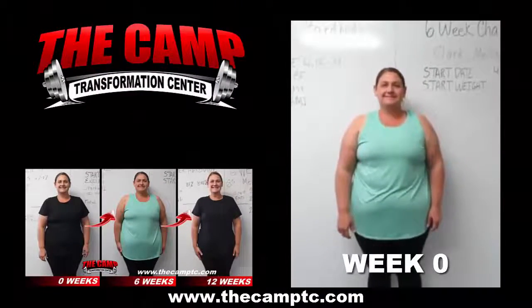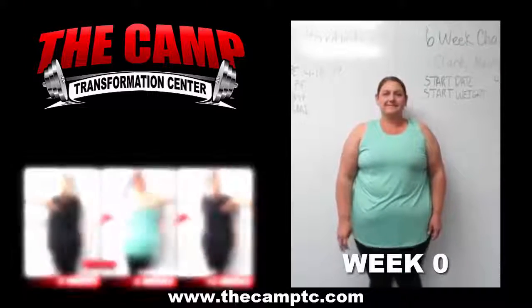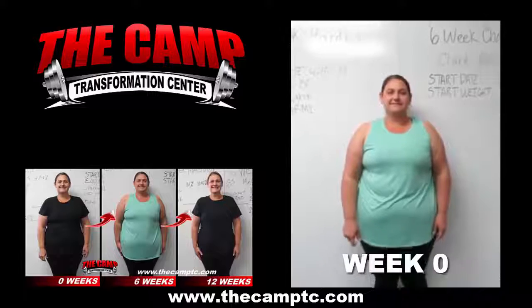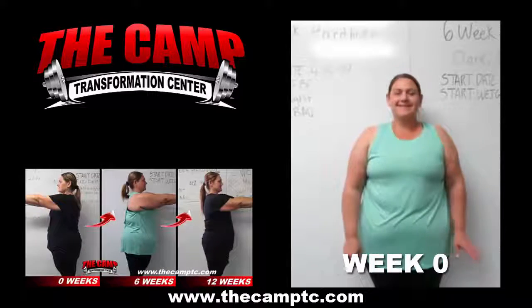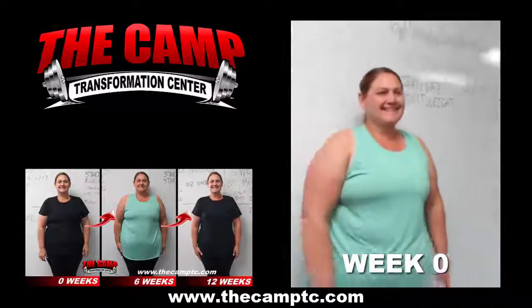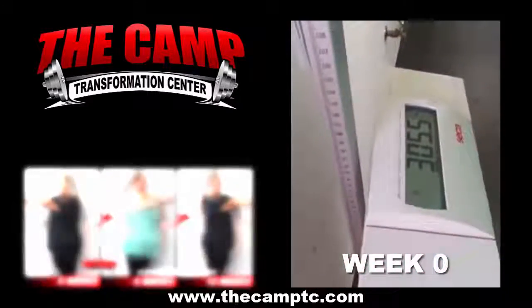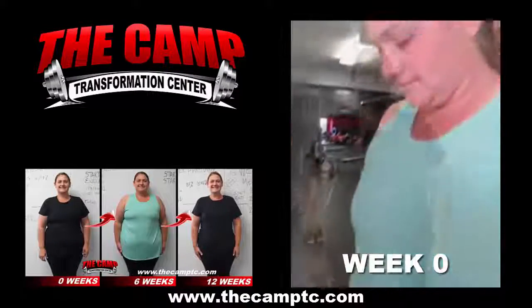We're here at Camp Transformation with Melissa Clark. She's here beginning her 6-week 20-pound challenge. How do you feel about starting today, Melissa? We are so excited for you. So let's step on the scale and get your starting weight. Your initial weight is 305.5.